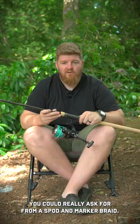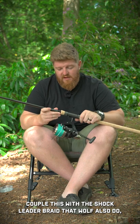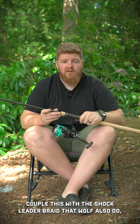It casts absolutely lovely and I don't really know what else you could ask for from a spot and marker braid. Couple this with the shock leader braid that Wolf also do and you're literally prepared for any situation.